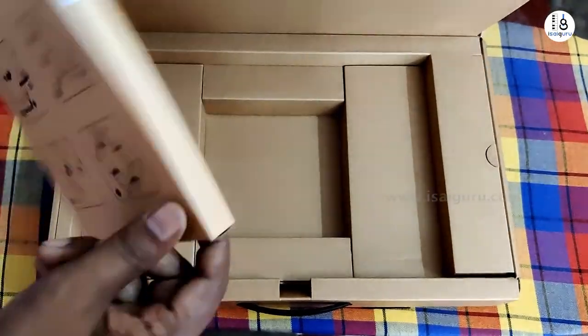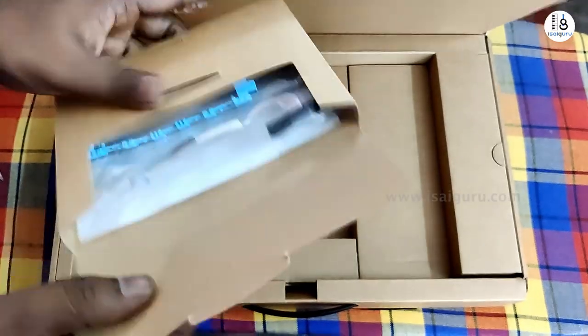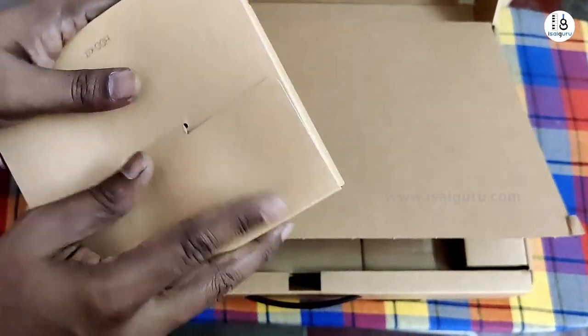This is the SSD expansion kit. If we use this, we can add an external hard disk — I mean at the internal level, we can add an internal hard disk.